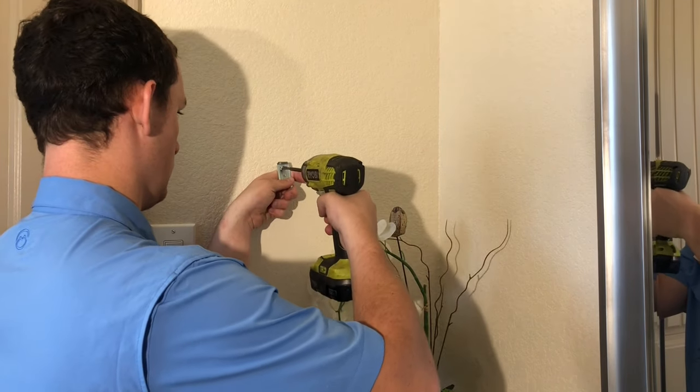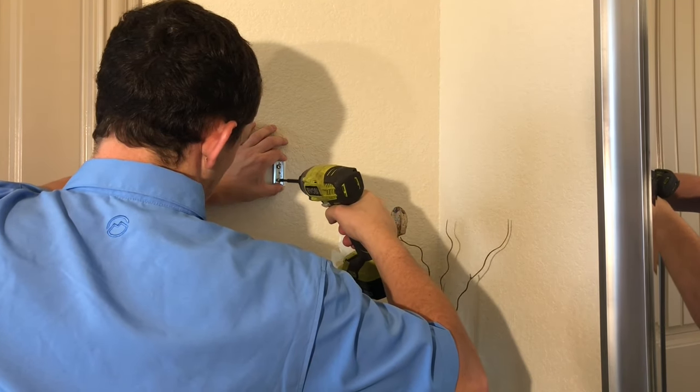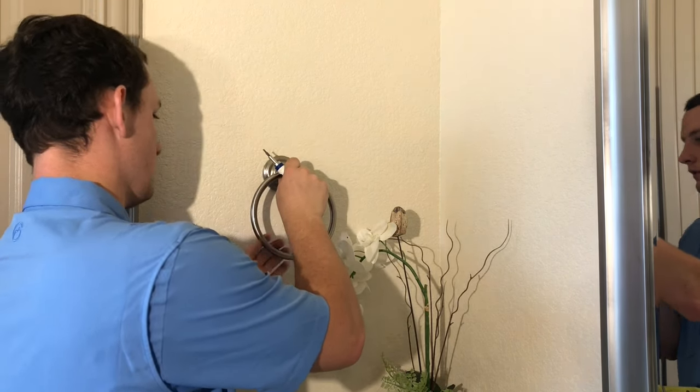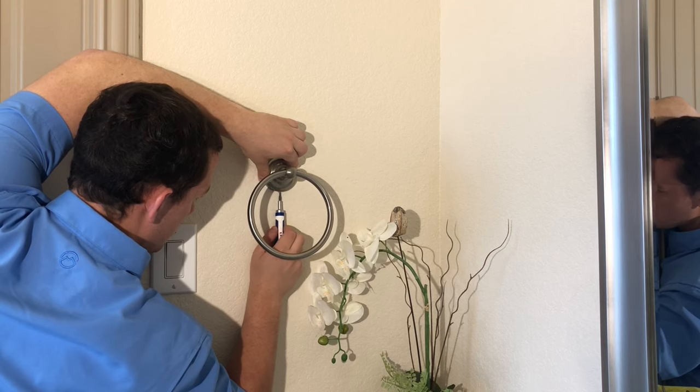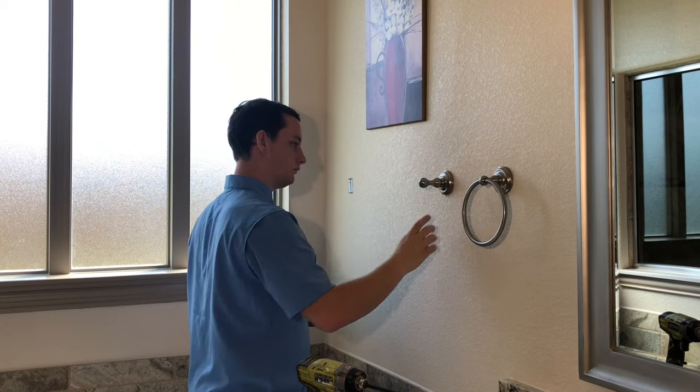You get a new mounting bracket in the box that works with the new hardware, so you'll want to put that on. I just reuse the existing holes with anchors already in them. If you need anchors, they do come with the new hardware. Put your new towel ring on and then go back to the bottom and tighten up your set screw.